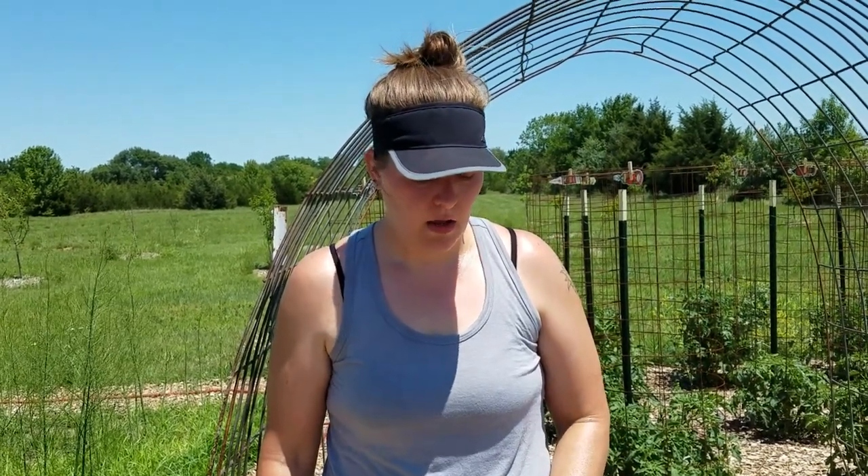Hey everybody, this is Shannon from the Heapstead. Just wanted to do a quick video to show you how we try to control the squash bugs that we have attacking our zucchini plants. In the last two years we haven't got much of a crop at all, and I've done tons of research on squash bugs, and it seems like everybody has just as bad a problem as we do about trying to eliminate them.